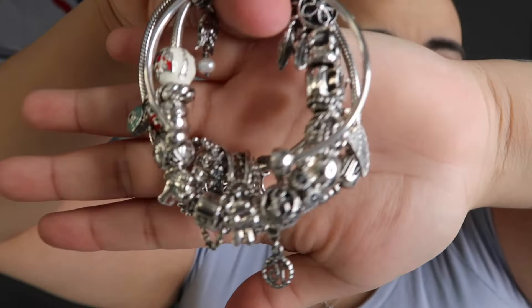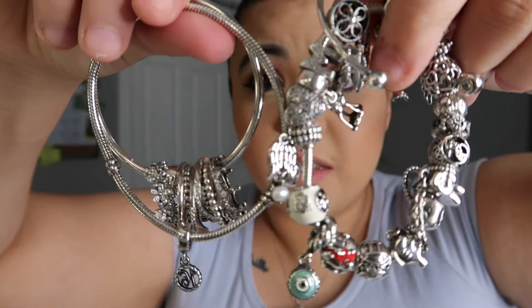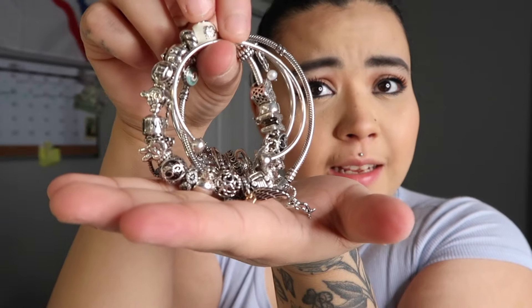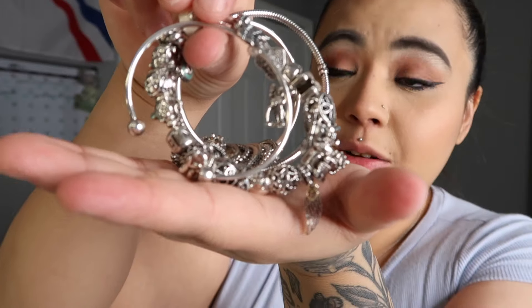I'm back, I just rinsed them all down. Tell me this does not look super clean. Look at those bracelets and charms - they look like they're brand new. That is my little therapeutic cleaning video. I can't get over how shiny and clean they look. They look so good right now.